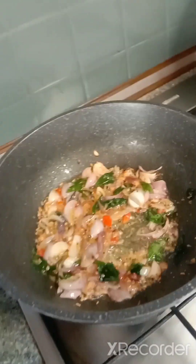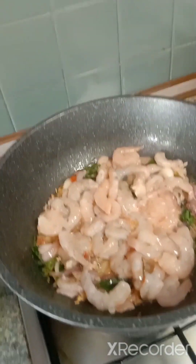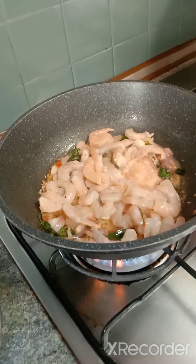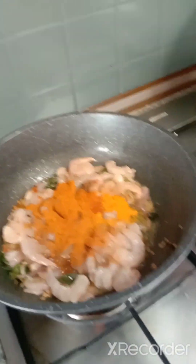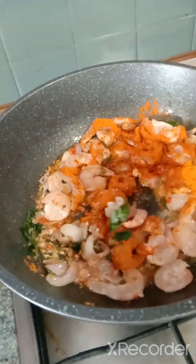Now I'm going to add in the prawns, together with the masala — that will be the fish curry powder, chili powder, and turmeric powder. A bit of salt also. So toss it, toss it.